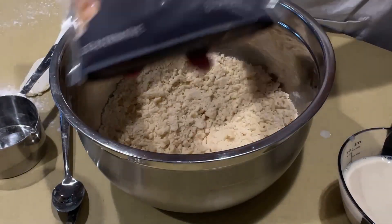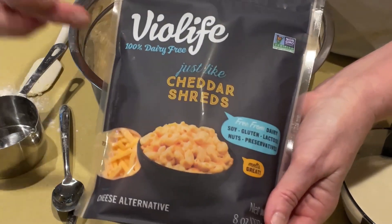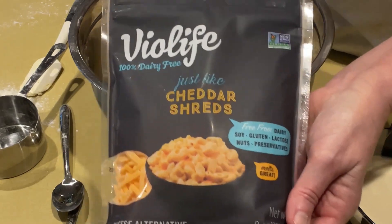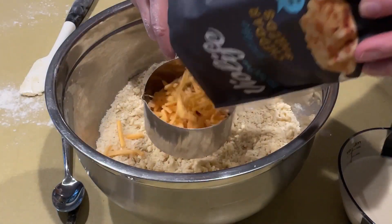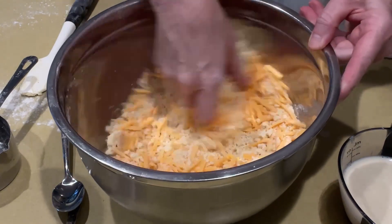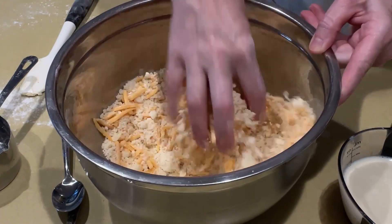Now for the part that makes it cheesy. This is Violife Cheddar Shreds — not a sponsor, just on sale with a coupon. This is the best tasting vegan cheddar cheese on the market. I'm going to measure out a cup and dump it in. Add the cheese before you add the liquid — you don't want to try to incorporate it after your dough is formed, because it'll make your biscuits tough.